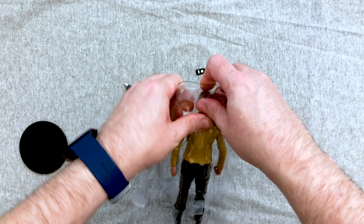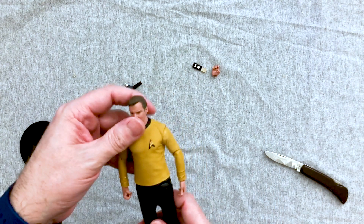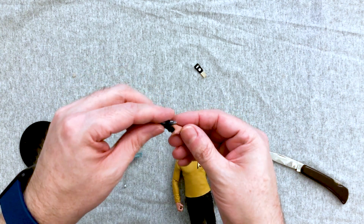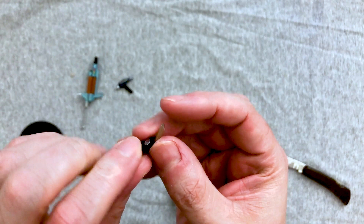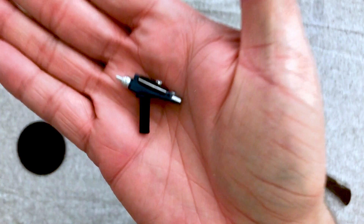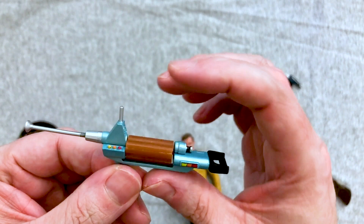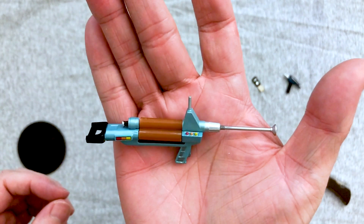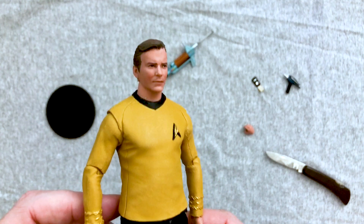Everything just falls out. I do wish he came with a tricorder — that could have been very cool. We get an extra hand, which looks like it's for the phaser. We get the communicator — nice detail on the back, though it doesn't fold, which is a shame. We get the vintage phaser with pretty nice detailing. We also get what looks like a pulse rifle, and it spins — pretty cool. It's got that vintage color scheme from the actual prop on the show. And you get the stand, which has a slight Star Trek logo design with one peg.